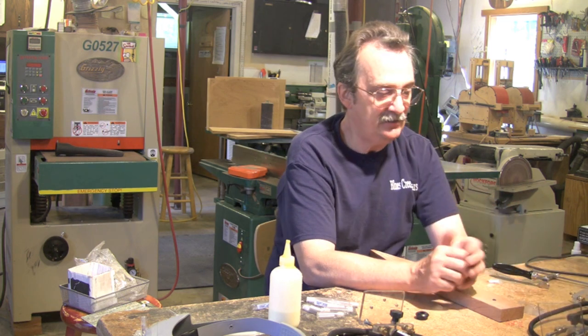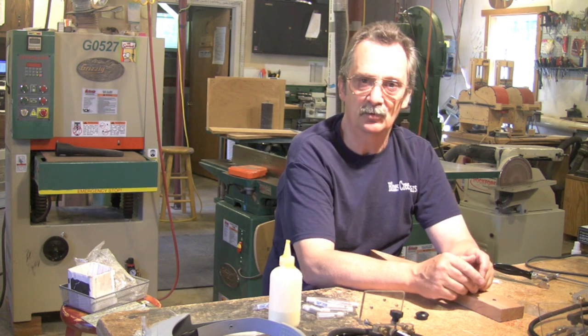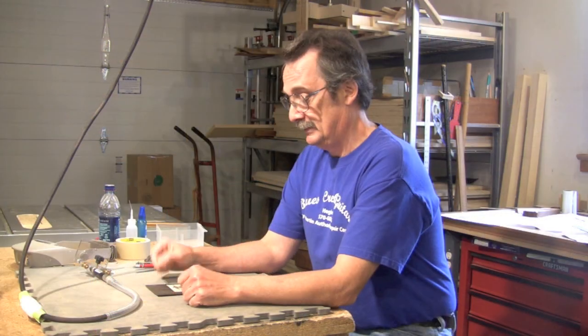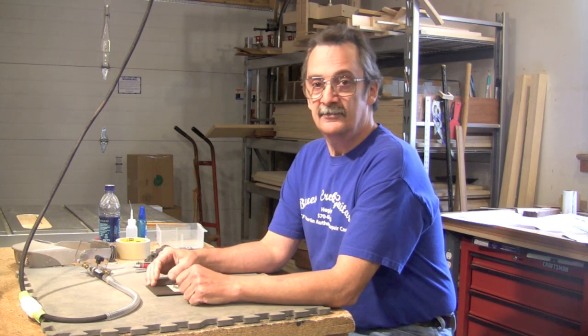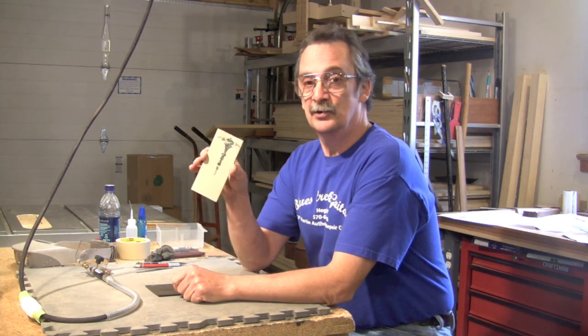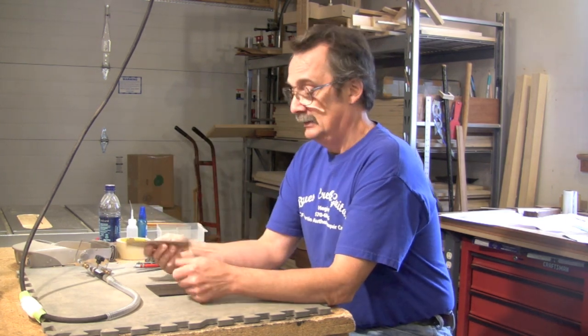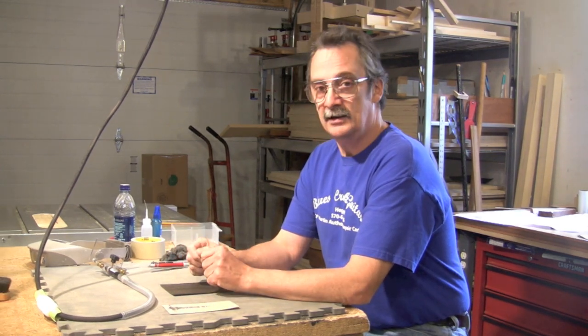I've actually tried to destroy these things, and it takes a lot to destroy them. So if you take just a reasonable amount of care, you'll be fine. I'm going to show how to inlay. This will be a headstock veneer — this is a pre-cut famous torch design we're all familiar with. I'm going to show you how simple it is to inlay this. It's not a complicated process.